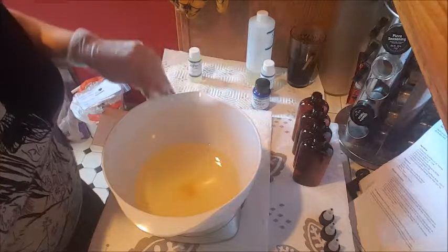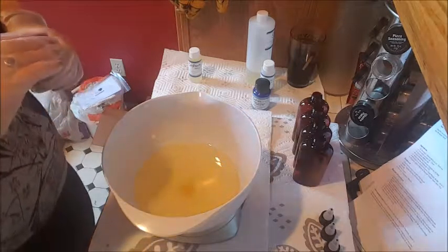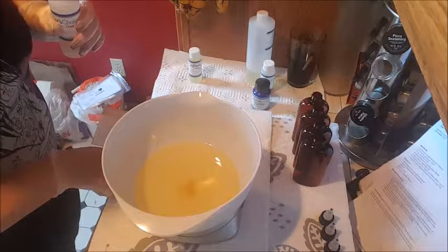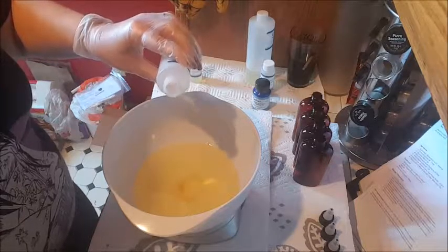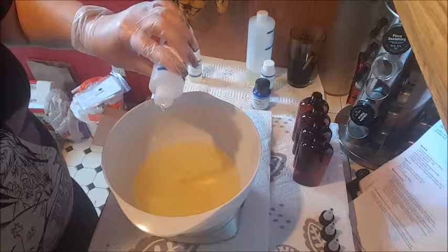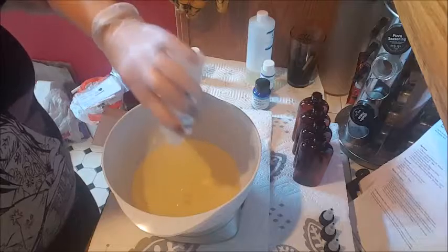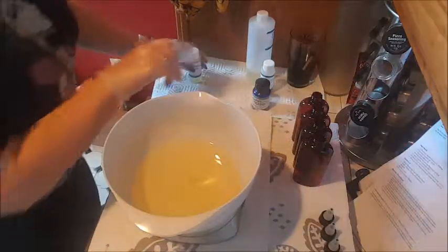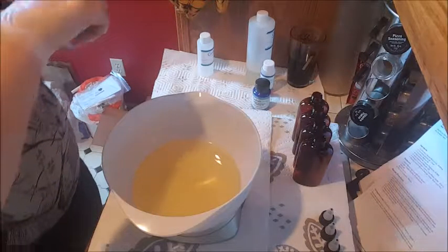I did not put in the jojoba oil or the walnut oil before I started — I can't read, apparently. But I'm pretty sure it's fine since it's just mixing all the ingredients together. I'm going to zero out the scale. You have to do two ounces of this — I think they pretty much pre-measured this one, and yeah, it's pre-measured to exactly two ounces. Done.